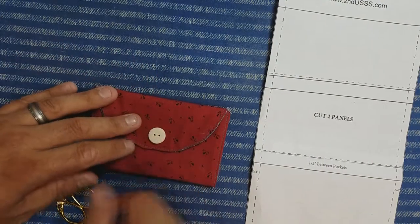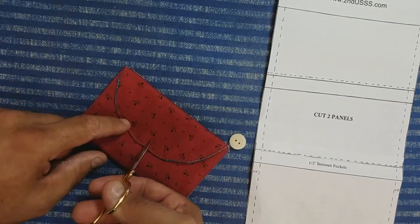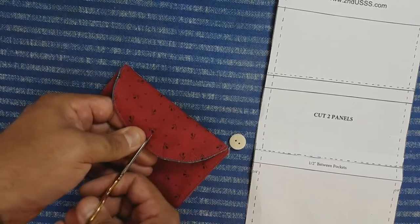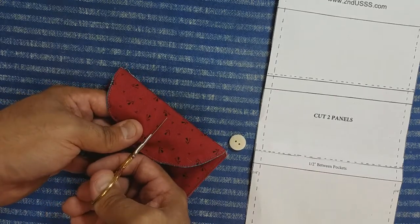Finding a good center location, I'll just poke in my scissors and cut a hole. What I'm going to do is hand sew that — there's all kinds of info out there on how to hand sew a buttonhole so I won't bore you with that — just make sure your button fits nicely.